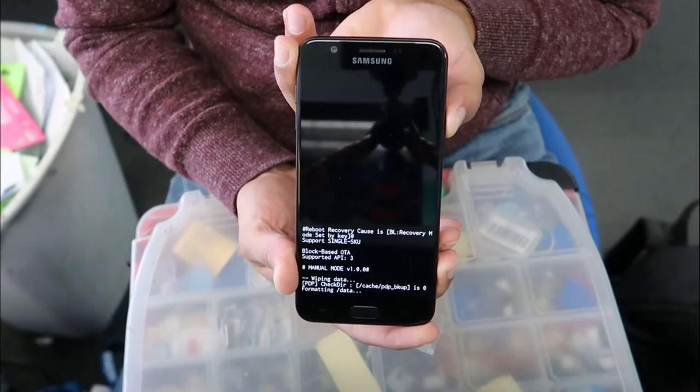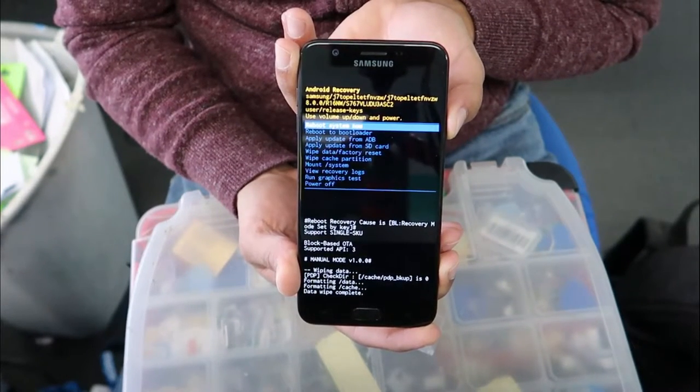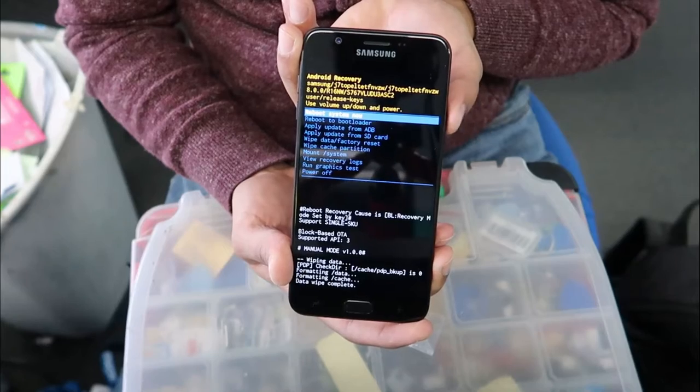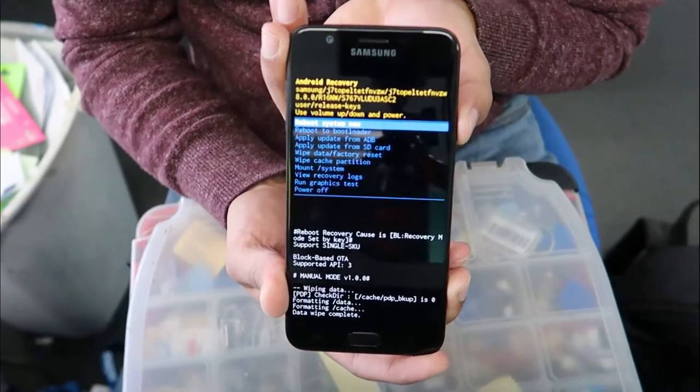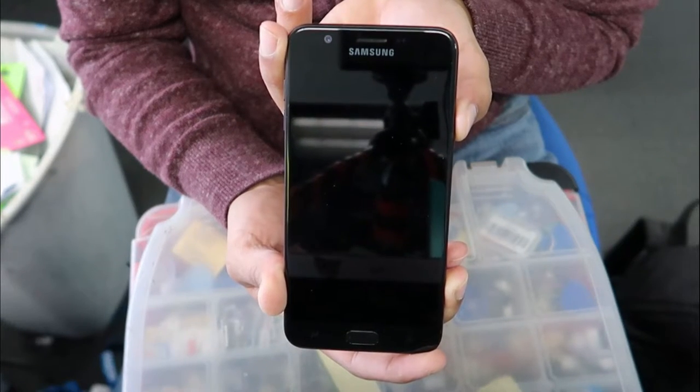Press the power button to confirm. The phone will automatically start resetting the whole system. At this point it's going to reboot — select the power button to reboot the phone.